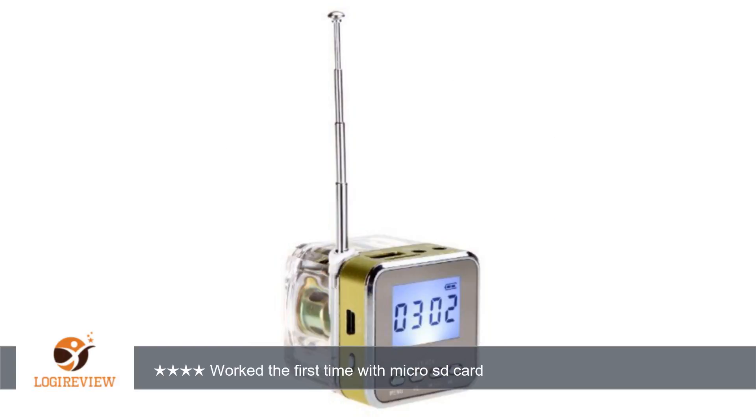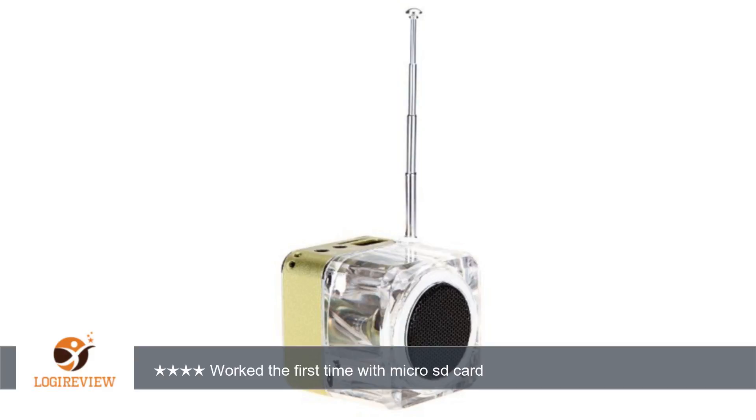A customer wrote: I bought 4 of these devices with different colors. The first time I inserted the micro SD card, it worked and played my music from the card. However, when I turned it off and turned it back on, it didn't load my music anymore.